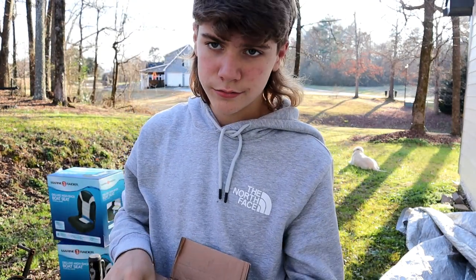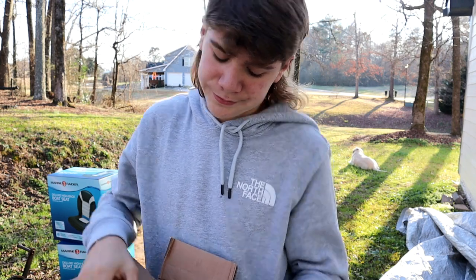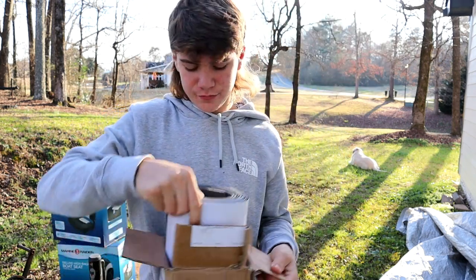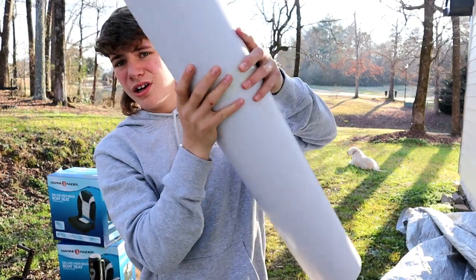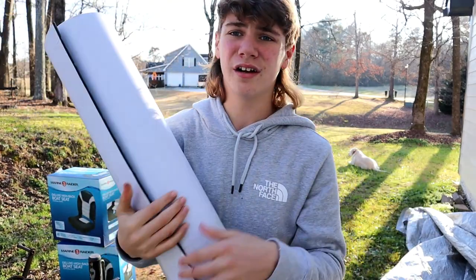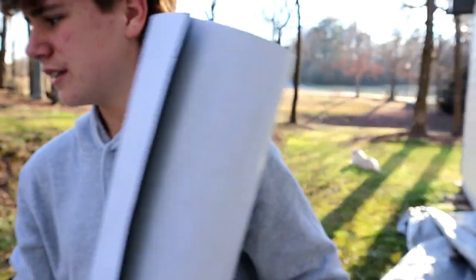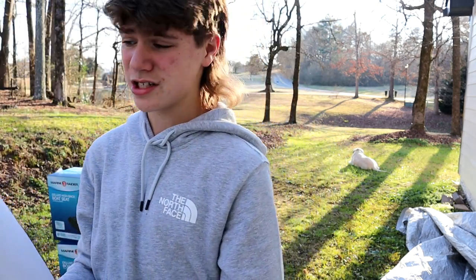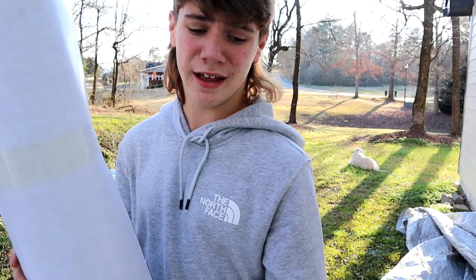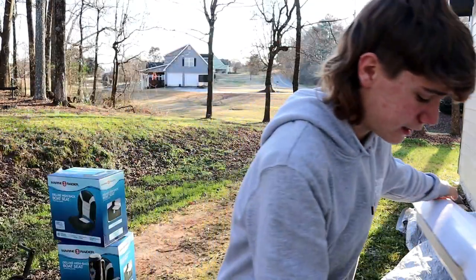Then we got the new C-deck that I ordered. If you guys watched the last video you already know what happened to the old C-deck, but it is what it is - I want to make it right. So I got a whole new roll of it right here, same color and same design. After we re-fiberglass the floor I'll stick this back down and she'll be all looking minty fresh.